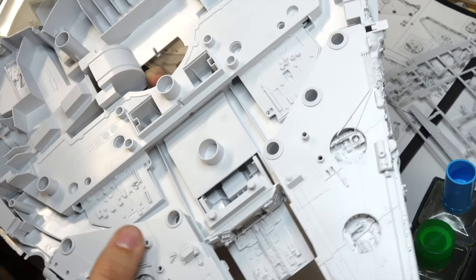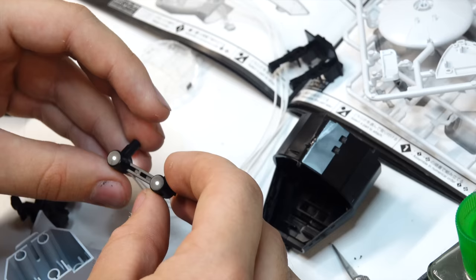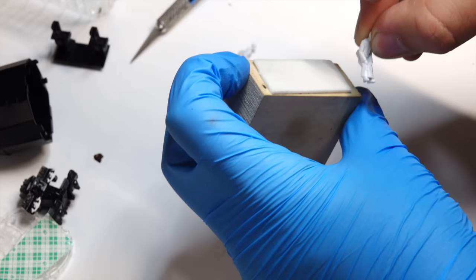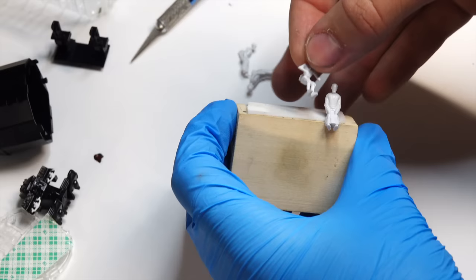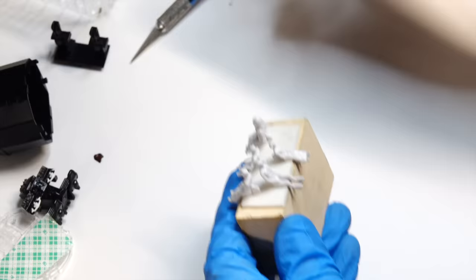The kit comes included with a set of LED lights for the cockpit, engine, and landing gears, and they're really easy to install. Whenever I need to paint smaller pieces separate to the model, I like using double-sided tape to hold them in place while I paint them. This tape is incredibly strong, and I use it on practically every single modeling project.